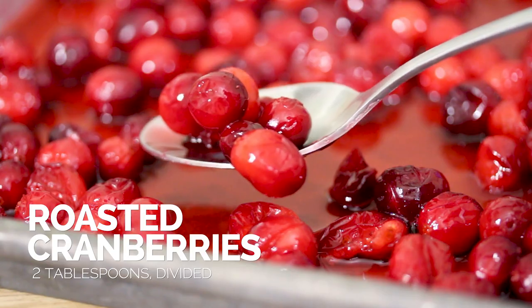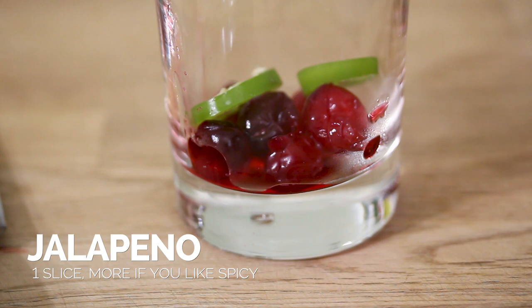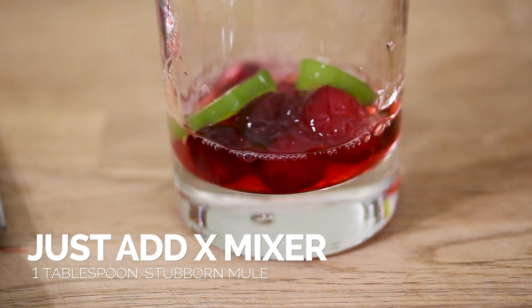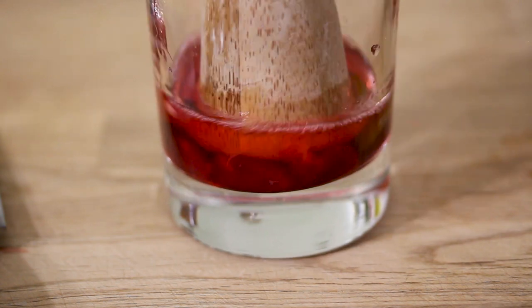I'm going to add some of the cranberries to a Collins glass — a Collins glass is typically around 10 to 12 ounces. I'm going to add some of the roasted cranberries to that, and then a slice of jalapeño. I'm just going to muddle that with just a splash of the Jax stubborn mule mix to give it a little more liquid than what the cranberries provide, to infuse it with those jalapeño flavors. Let's go ahead and work those together.